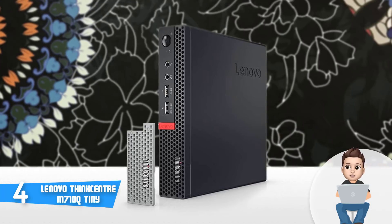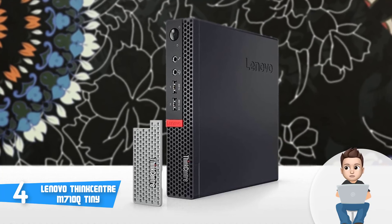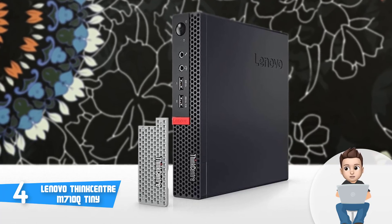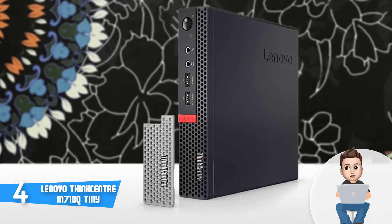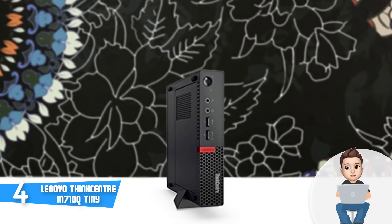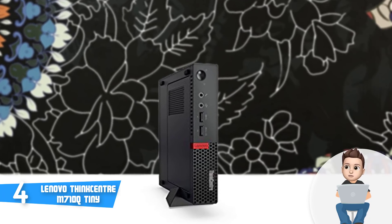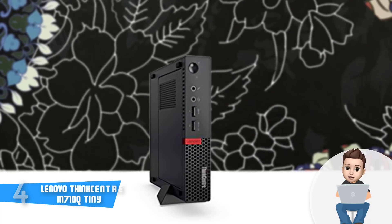This product comes pre-installed with Windows 10, and with most of the Microsoft apps such as Skype, 3D Paint, a sample version of Microsoft Office Suite and of course Cortana, so you can start using it right away. Overall, I strongly recommend you consider the Lenovo ThinkCenter M710Q Tiny, because it can significantly improve your productivity throughout your working day.